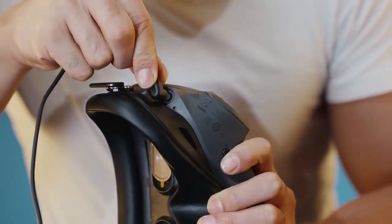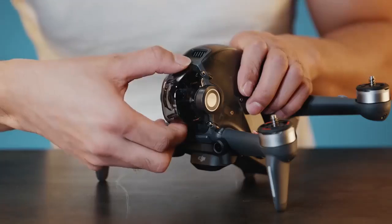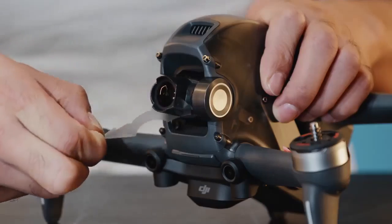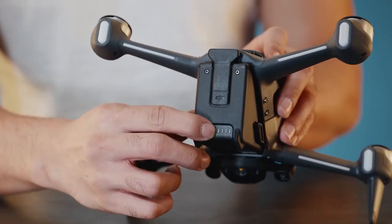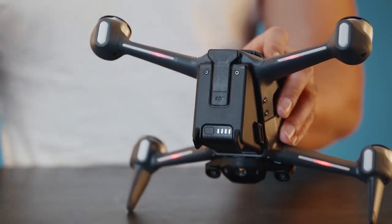Connect the goggles to the goggles battery. Remove the gimbal cover as well as the protective film on the gimbal camera. Press the aircraft power button once, then press and hold for two seconds to power on the aircraft.